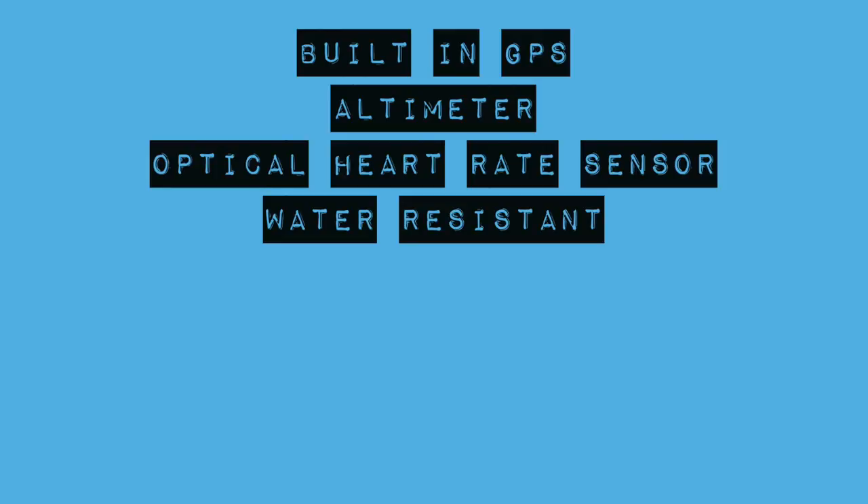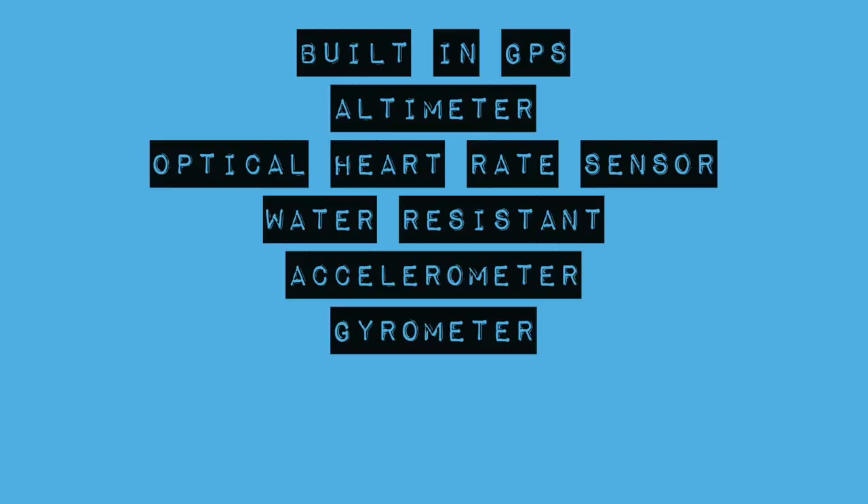The Apple Watch is also water resistant up to 50 metres, which is great for swimming in the ocean but also in pools — I'll talk more about that later. It also has a built-in accelerometer and gyrometer, meaning it can track your steps, distance, and all the kinds of things you want when tracking fitness.